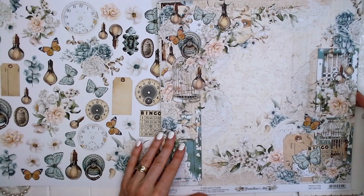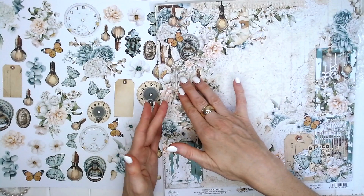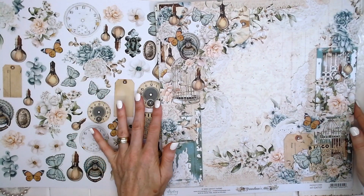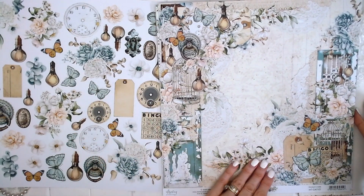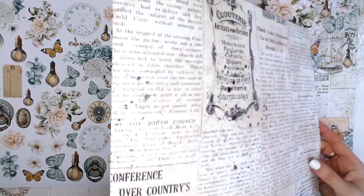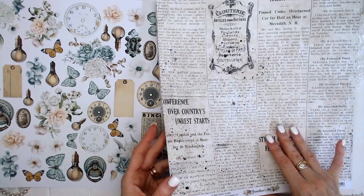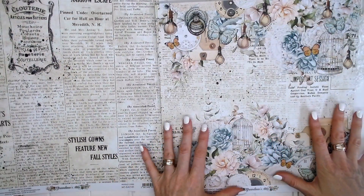Page number one features doilies, bird cages, doors, tags, butterflies — heavily and beautifully decorated. That's a gorgeous, gorgeous page. And on the reverse, we have our old vintage newspaper style paper. Perfect for a junk journal.